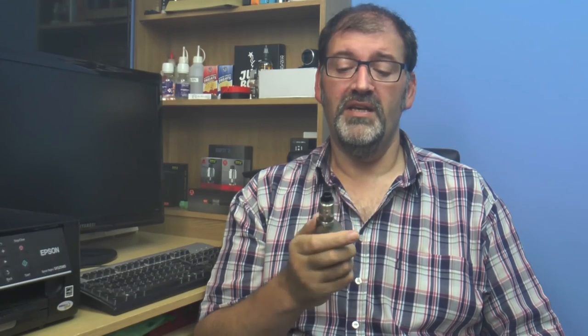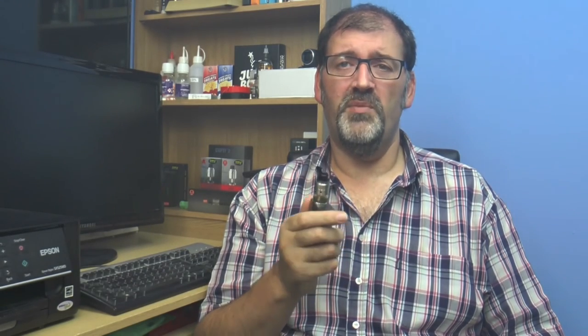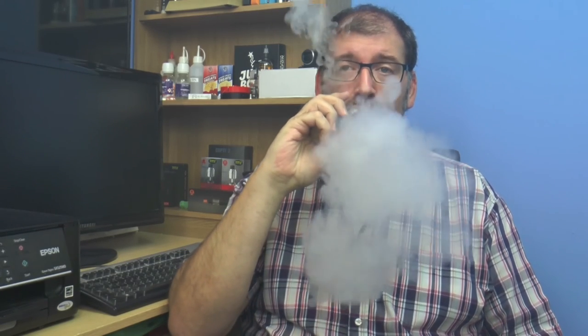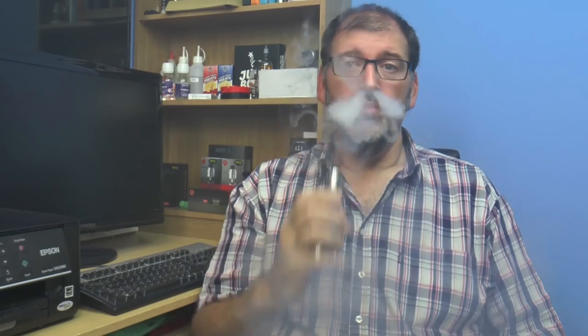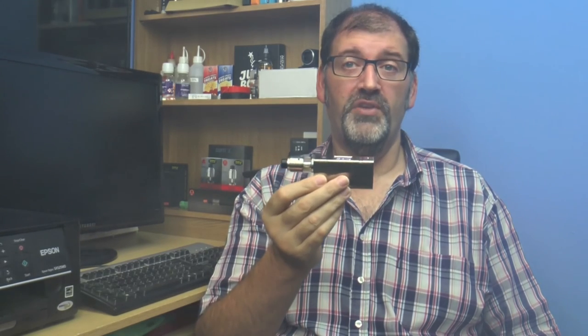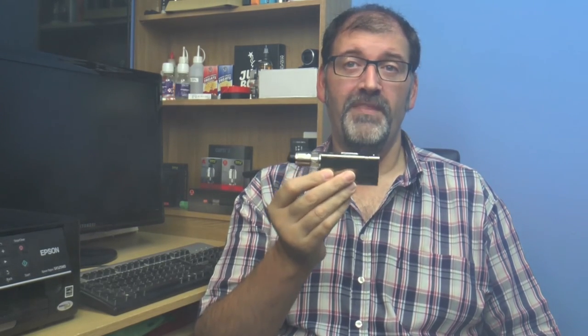As I said in the close-up, I've been using a sub tank on this for about a week just to use the mod itself, saving the Ghillie tank for the video. So there you go — that's the Ghillie tank and the Gill mod from Arami. Thanks for watching.